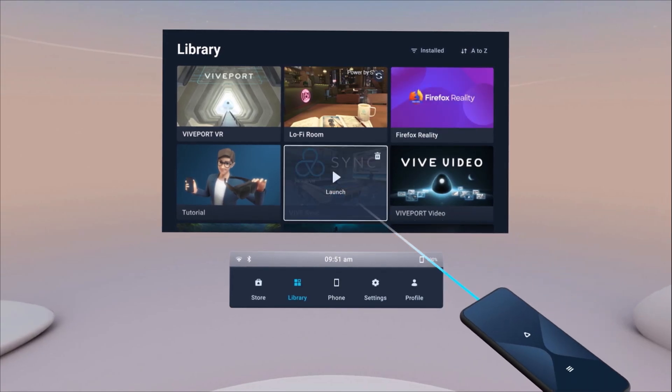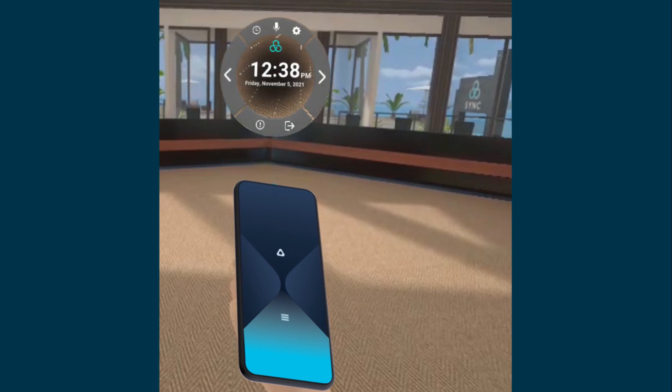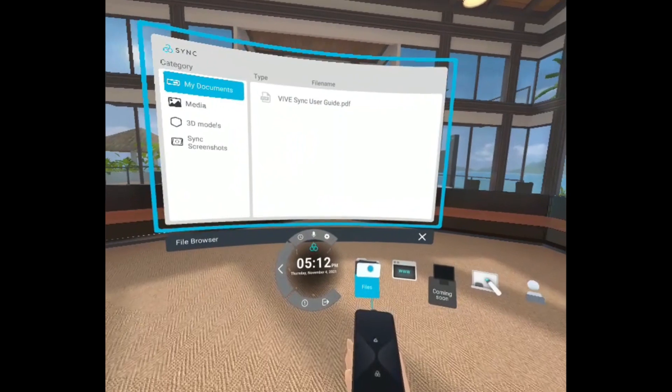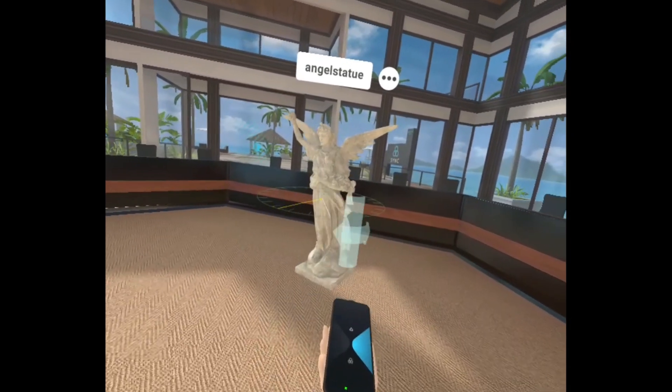The Select button lets you select items. The Menu button opens the app menu. Depending on the app, the Trigger button is used to select items and interact with objects such as 3D models.